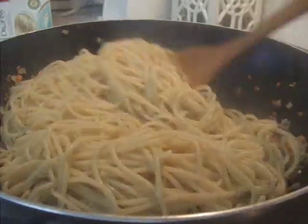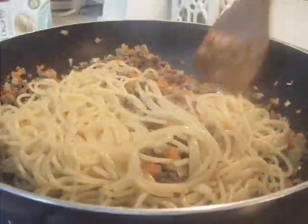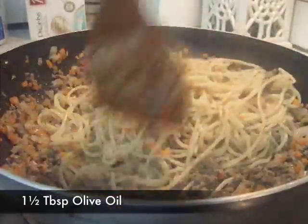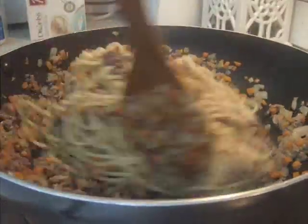Add the cooked spaghetti to the pan and stir gently. Add 1 and half tablespoon of olive oil and fry for 3 minutes on high.